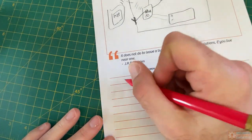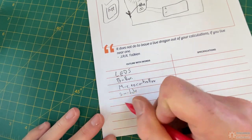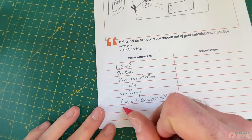So once I've drawn out the picture, I just list out in words what I've drawn. Here I've got LEDs, a button, a microcontroller, a switch, a battery, the case — the enclosure. And then I'm thinking about that phone app and Wi-Fi.